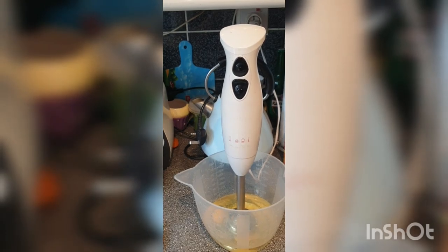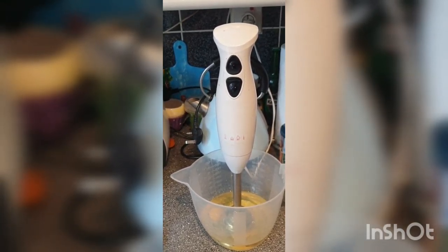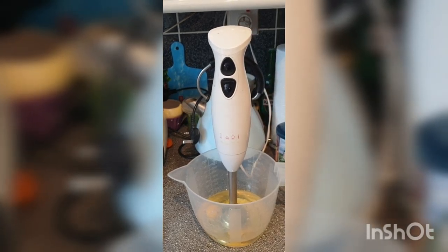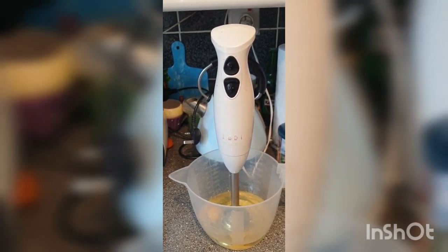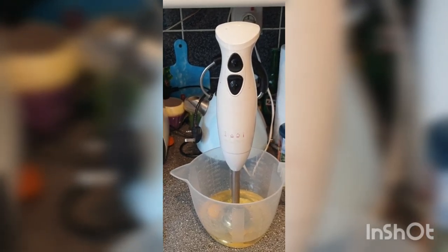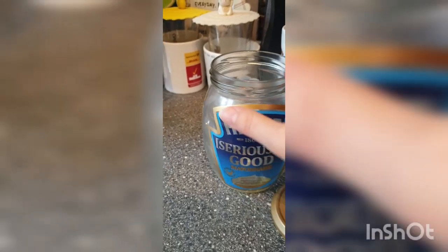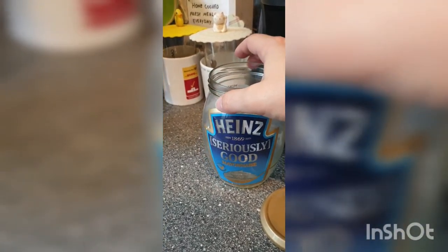Hi everyone, today I'm going to show you how to make a homemade mayonnaise because I simply forgot to get some with my groceries the other day — and good job, I know a very good recipe. Here's my empty jar. I'm not sponsored by anyone, just letting you know because of the brand.